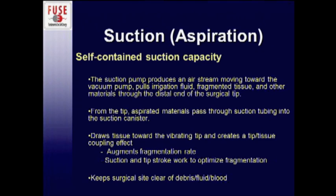The CUSA device comes with a self-contained suction capacity. The suction pump housed in the console produces an airstream moving toward the vacuum pump, which pulls the irrigation fluid and fragmented tissue and other debris through the distal end of the surgical tip. From the surgical tip, the aspirated materials pass through suction tubing into the suction canister. It draws tissue toward the vibrating tip, creating a tip-tissue coupling effect that augments the fragmentation rate, and keeps the surgical site clear of debris, fluid, and blood so you can see what you're dissecting.